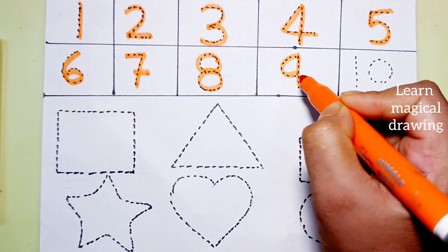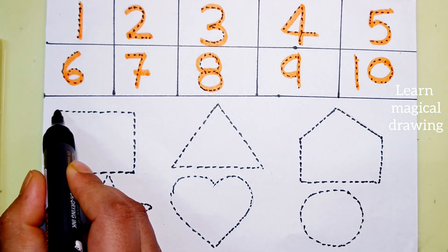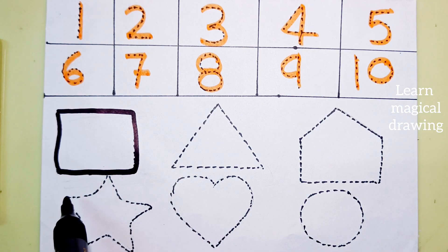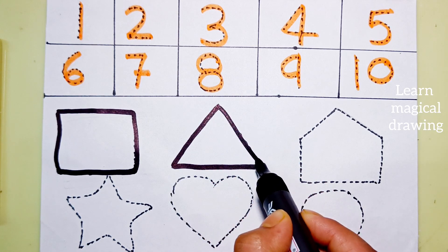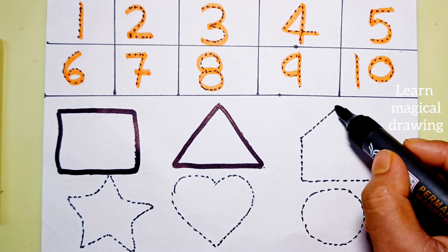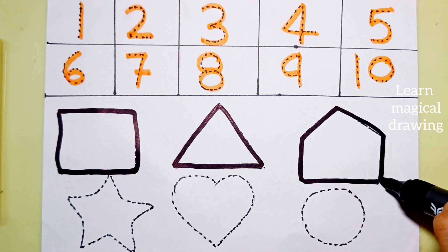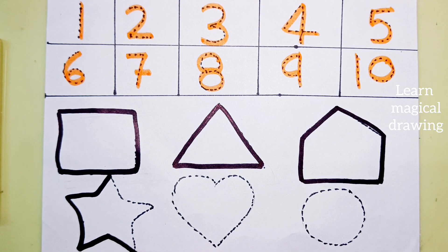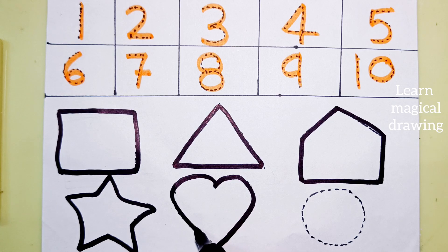Nine, ten. Let's learn some shapes: square, triangle, pentagon, star, heart shape.